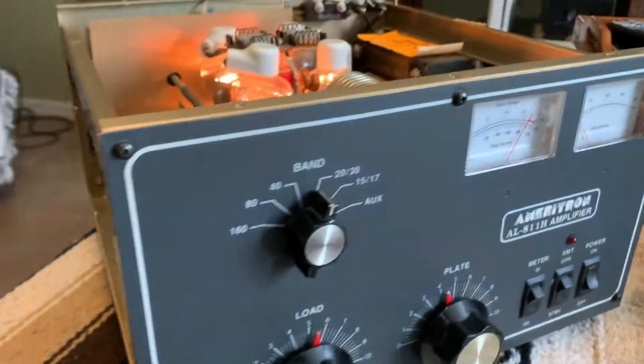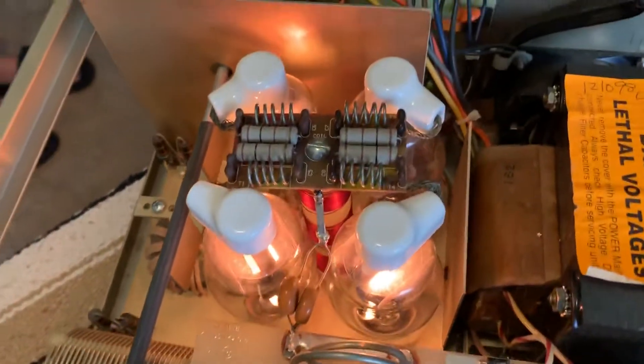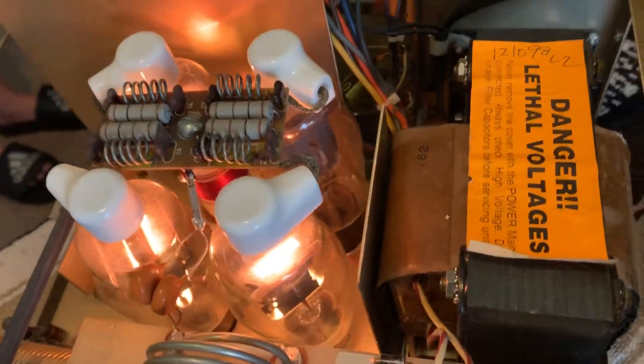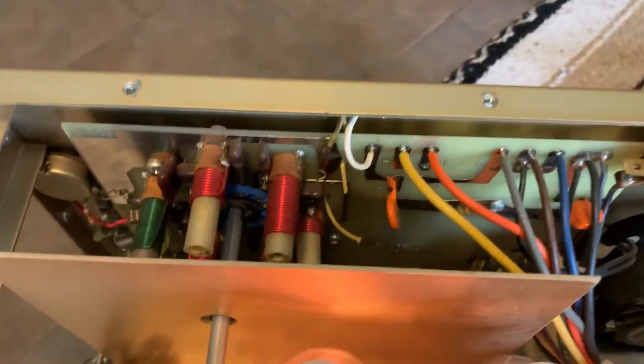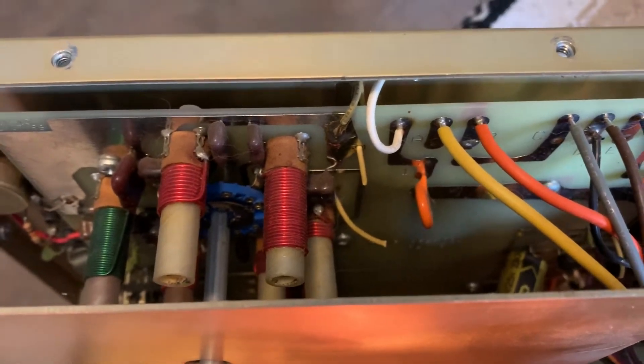I don't have the time to throw it on the bench or check it. I briefly did open it up to see — it's got four tubes. One is not lighting up, but everything's pretty clean. You see a yellow wire cut there; supposedly that's for a 10-meter mod. Somebody did it.